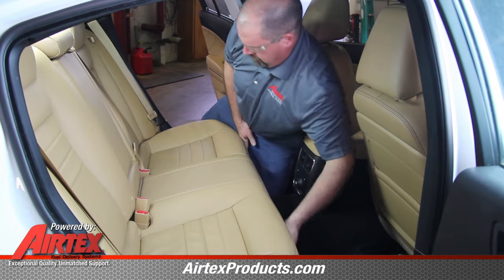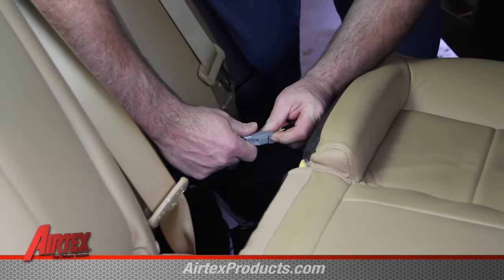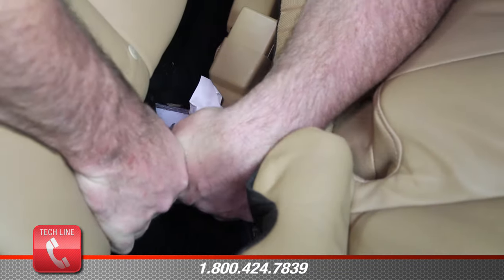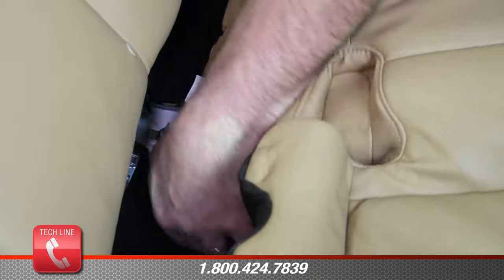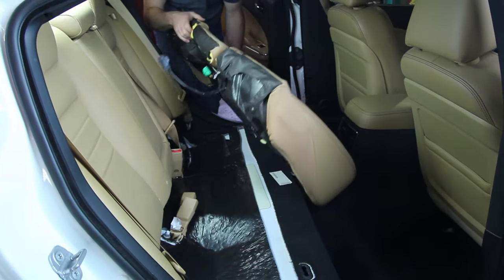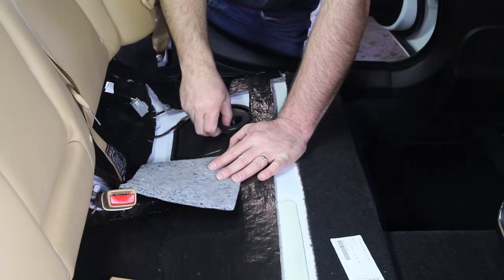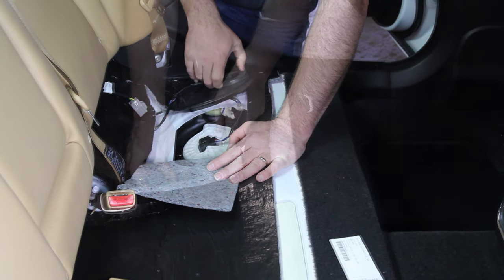Remove the rear seat and disconnect the electrical connections to gain access to the fuel pump module. In this application, the primary pump is on the left-hand side of the vehicle. Remove the fuel pump cover and disconnect the electrical connection.